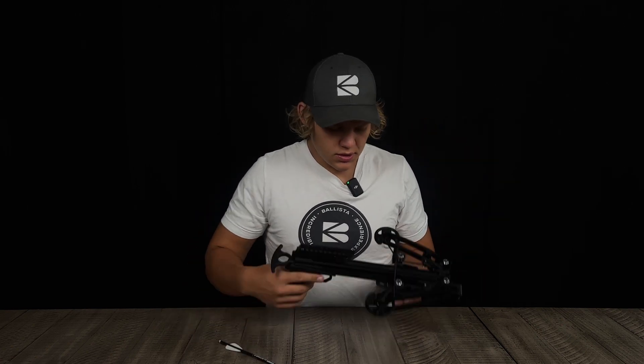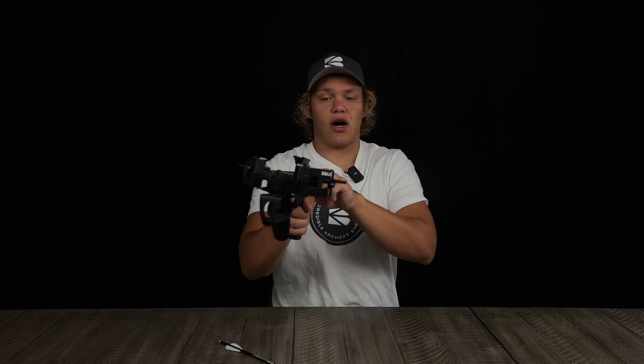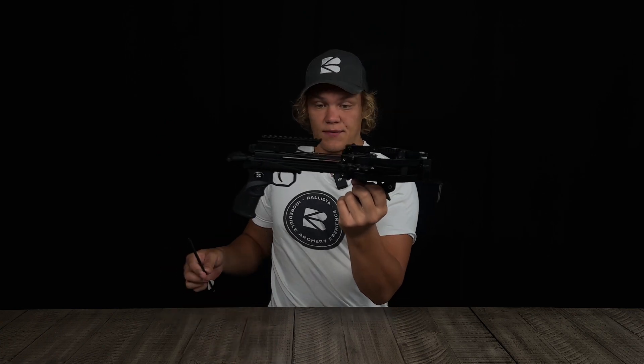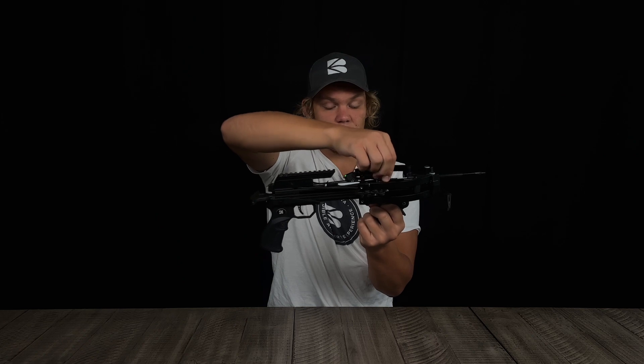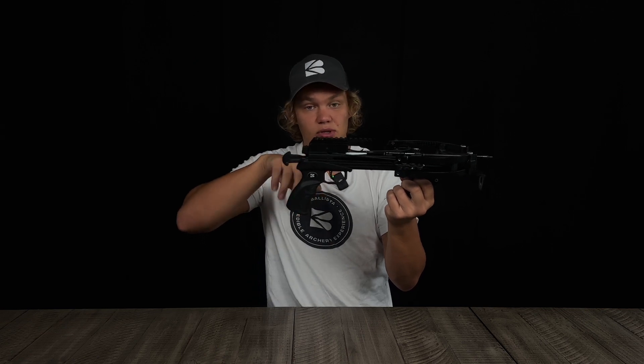To cock the crossbow, these are 130-pound limbs with a 30-pound draw weight thanks to the cams. Once cocked, grab the bolt, angle it in, and slide it into the groove and under the retention spring. I won't fire it indoors, but what you would do is disengage the safety and pull the trigger when ready to shoot.